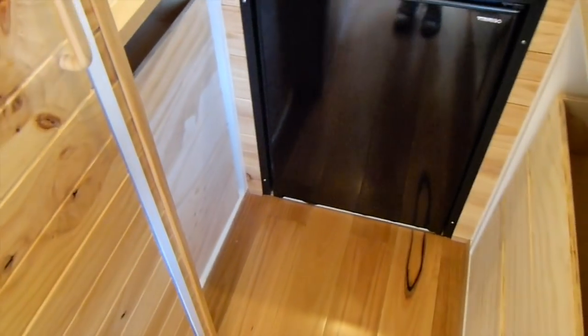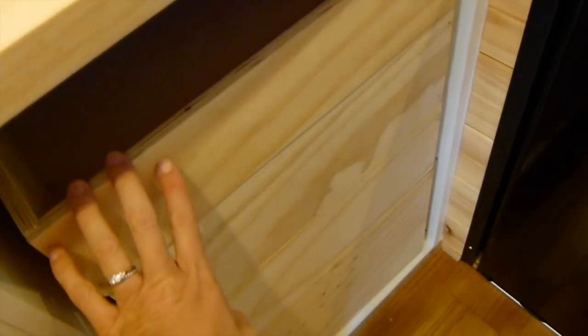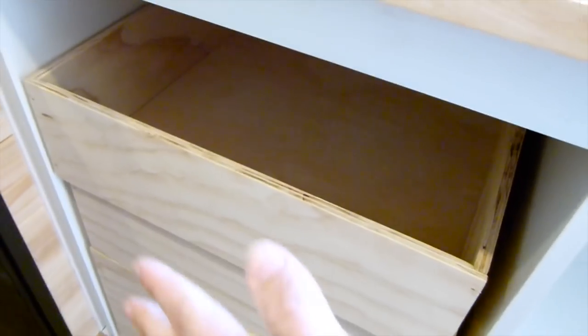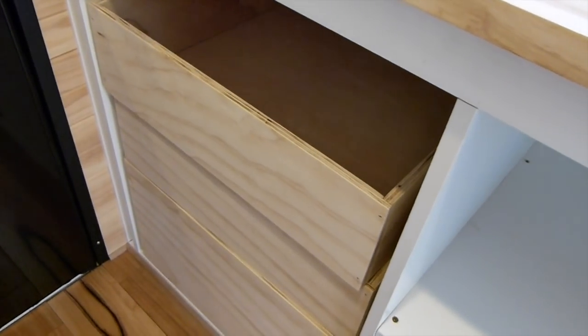Cam has also built all the drawers for the kitchen. He actually built them out of plywood because we were originally going to use melamine, but we were a bit worried about the weight and didn't want to add more than necessary. There are four drawers on one side and three drawers on the other side of the kitchen. We're just going to do a light coat of varnish and then he's going to get melamine from Bunnings to make the fronts of the kitchen cabinets.